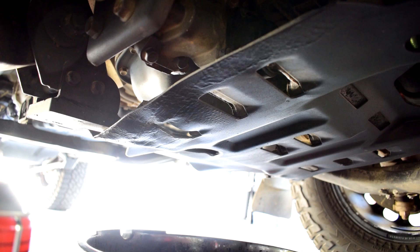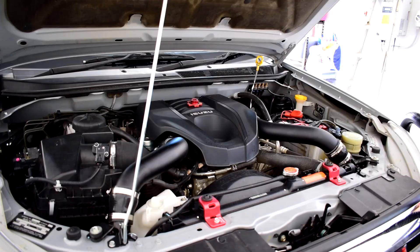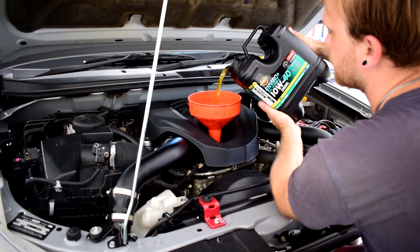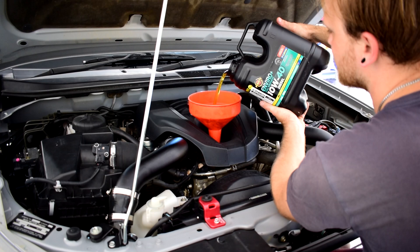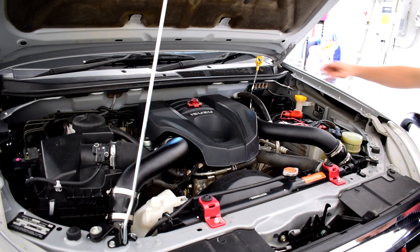Now that the oil's all drained out, put the sump plug back in. Then fill up the engine oil — just put a funnel in there and pour slowly. The MUX and D-Max take 7.5 litres of engine oil. I've got a 7 litre barrel here plus a little bit left over in another barrel. If you get a 7 litre barrel it's not quite enough, so I usually recommend having about 8 litres on hand. Once the fresh oil is in, put the dipstick back down and replace the engine oil filler cap.